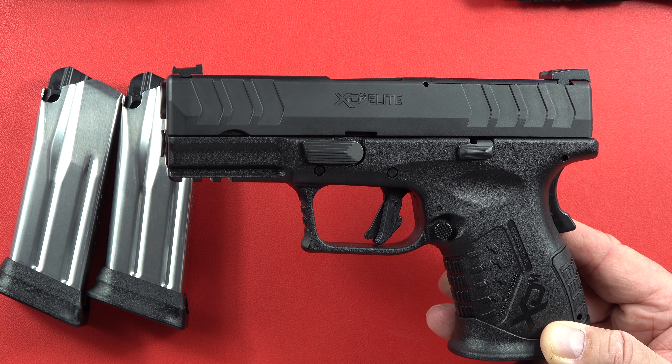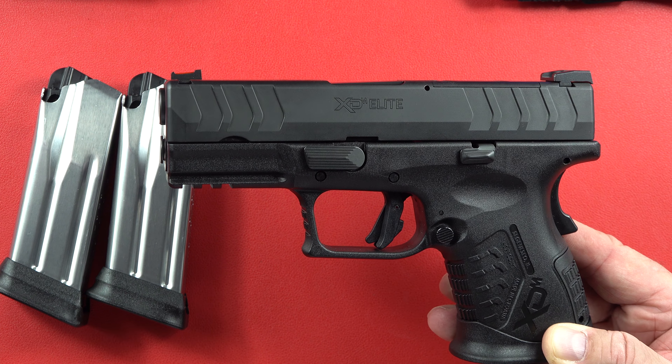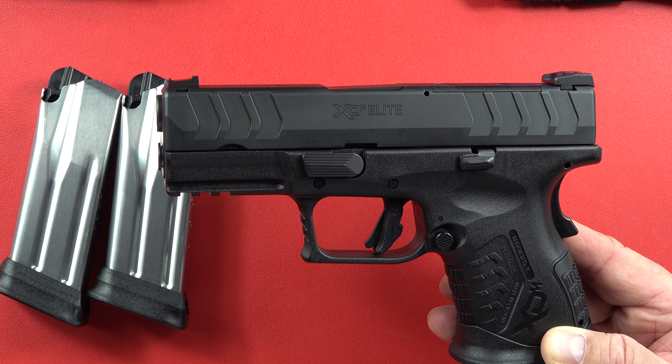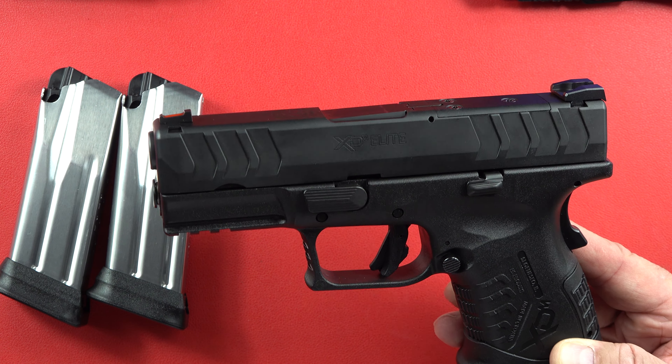That's it for this one, guys. Remember to like, share, and subscribe to our channel here on the Beretta 9mm USA channel and the CZ 9mm USA channel. Thanks as always — much respect and we'll see you on the next video.